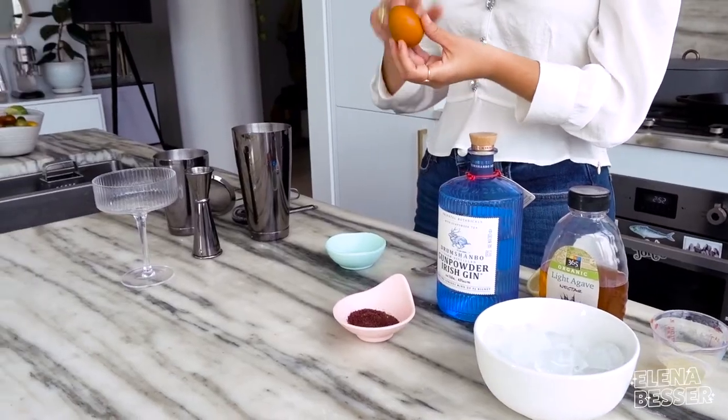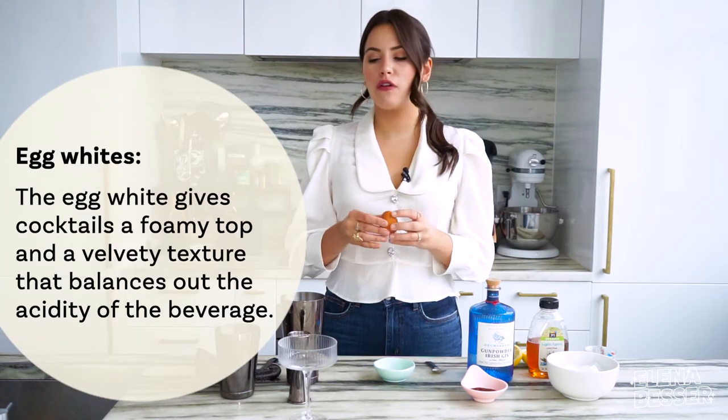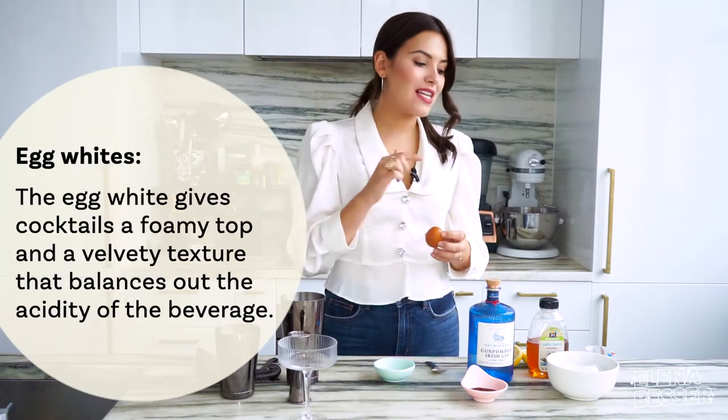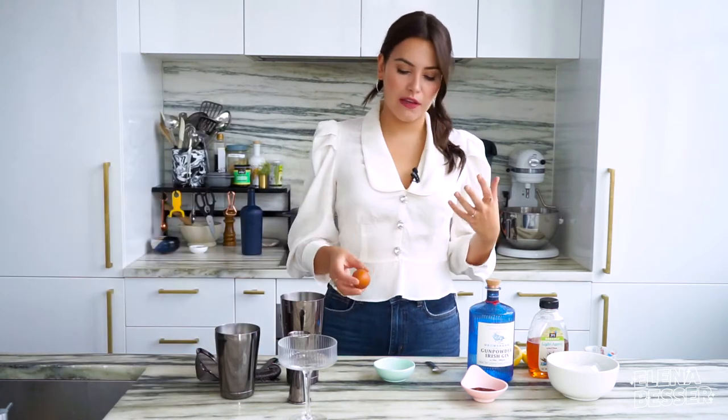Completely optional: you can add egg white. I love adding egg white to my sours. It adds a nice silky, rich, foamy top, and the acid from the lemon juice actually helps cook the egg white so it's completely safe to eat.